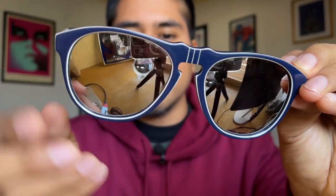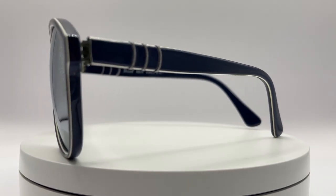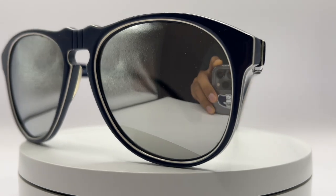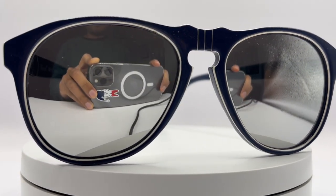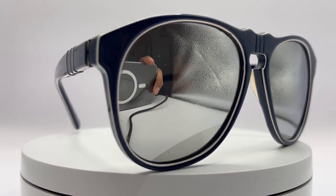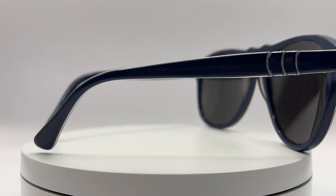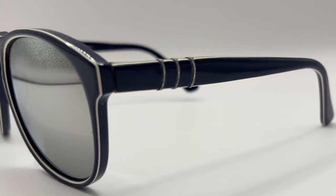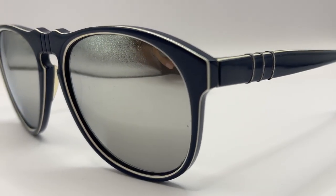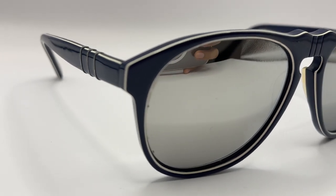Why the sport version? Because as you can see it has a different set of colors, and also the lenses are mirror, which is something not very common to find even with vintage sunglasses. You can also see some white lines around the frame. The sport variation of the 649 came in a different set of colors — for example, we have here the blue version, but there is also a black version with red details, and a brown version.